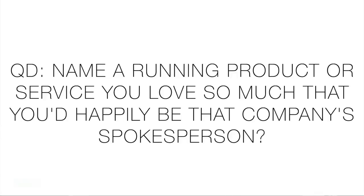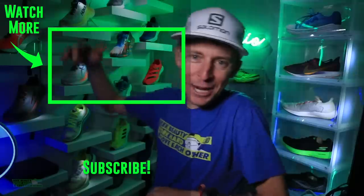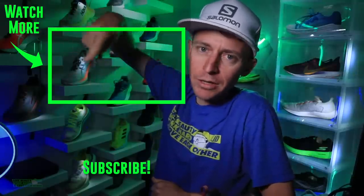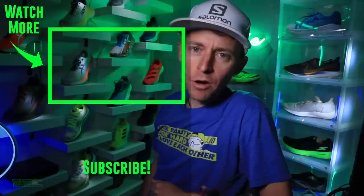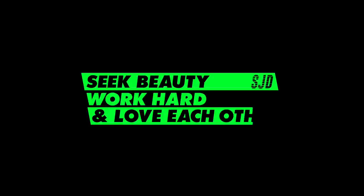Question of the day: if you had to choose a running product, company, or service to be the spokesperson for, which would you choose? You love this running company, product, or service so much you'd work for them on the front lines. It could be a shoe, an app, a nutrition product, socks, or a tech watch — any product out there. Let us know in the comments. Thanks for being here and watching. We'll toss it to the Ultra running shoe playlist. Keep turning that doorknob, seek beauty, work hard, and love each other. See you tomorrow.